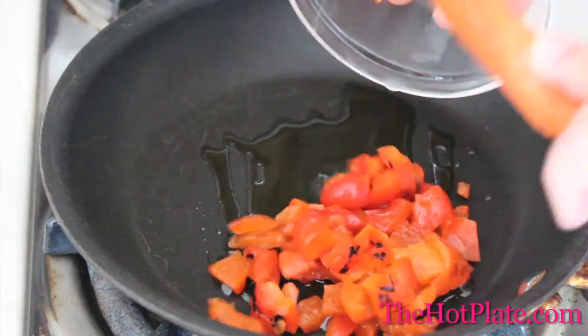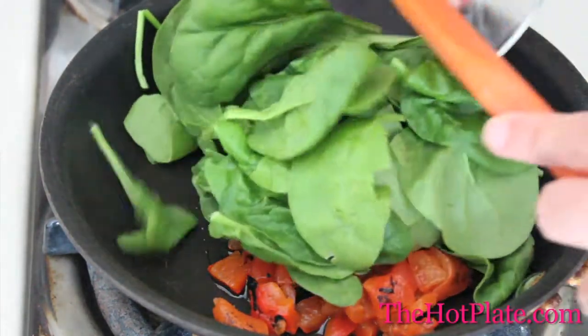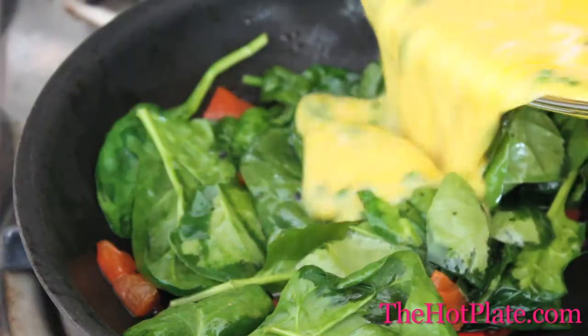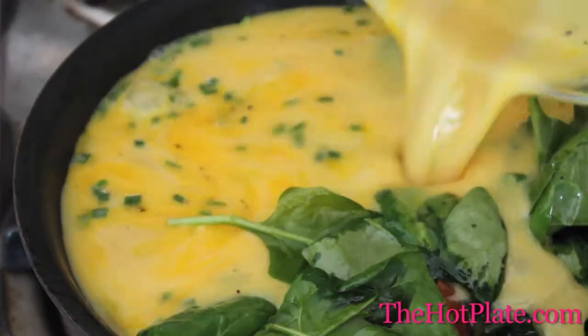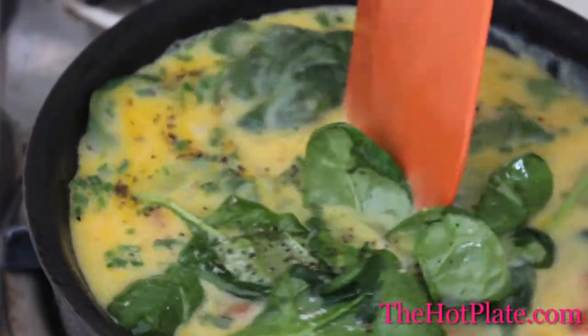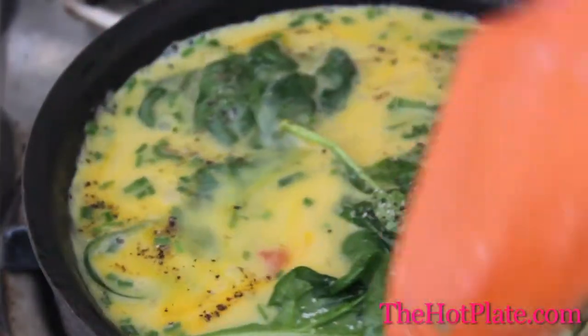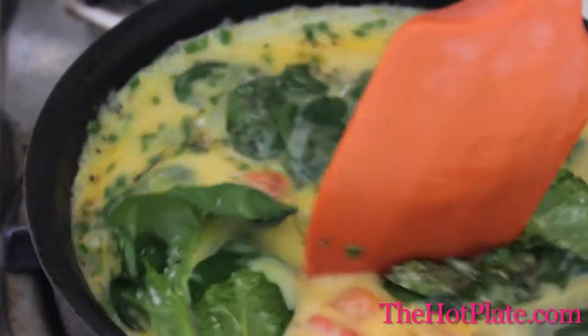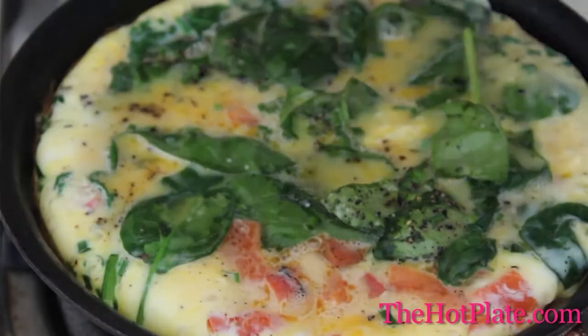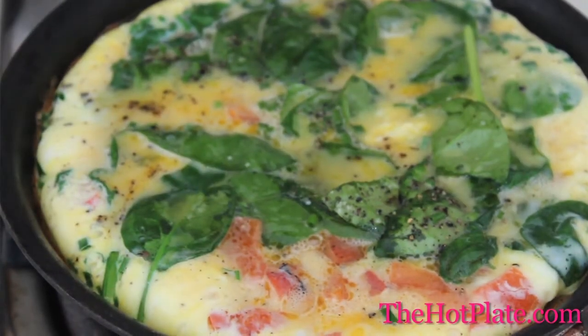Heat two tablespoons of extra virgin olive oil in a small nonstick skillet over medium heat. Add the red pepper and spinach and start stirring until the spinach just starts to wilt. Pour in the egg mixture and season it up with a little bit of salt and pepper. Keep the heat over low to medium and cover it. Let the eggs start to cook on the stovetop — you want to make sure that the heat isn't too high. Cook it until the center is just loose; this will take about 10 to 12 minutes.